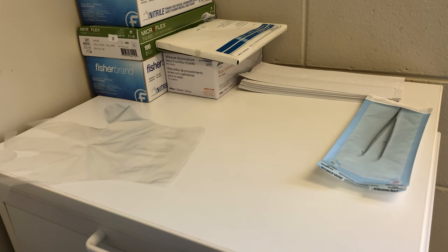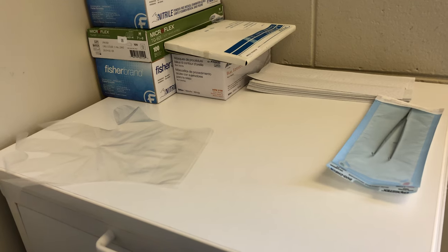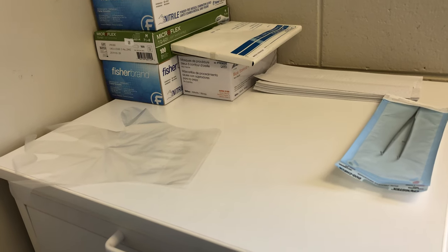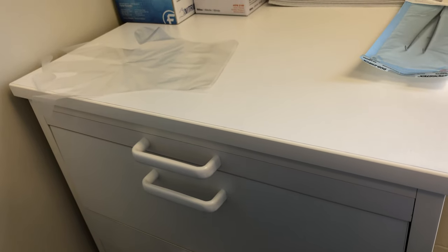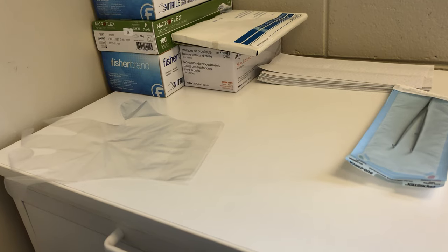This video is going to demonstrate aseptic retrieval technique for the dental assistant. Aseptic retrieval means we are going into a central supply area — whether it's a drawer, a supply tub, or a multi-use package — without contaminating it.